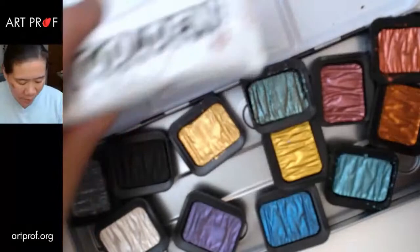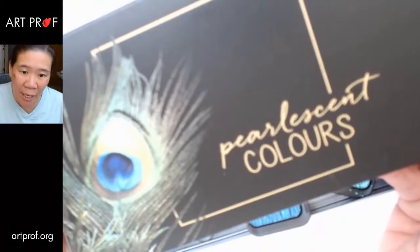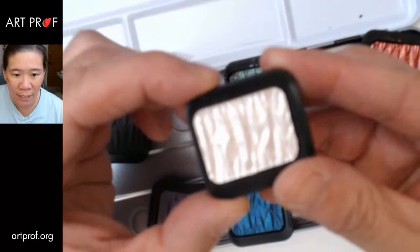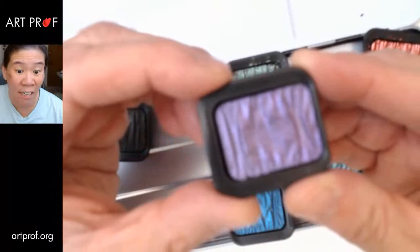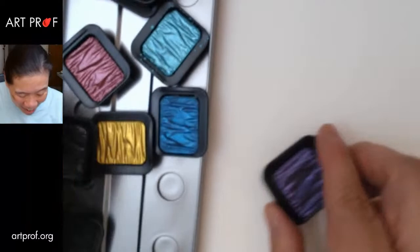This is a set called Fine Tech Pearlescent Colors — a set I bought when I was at Pigment Tokyo. You can see they all come in these pretty intense colors. I can tell you this is the best set of pearlescent paints I have ever used. Most of the pearlescent paints I've used in the past were just super wimpy, with terrible pigment.